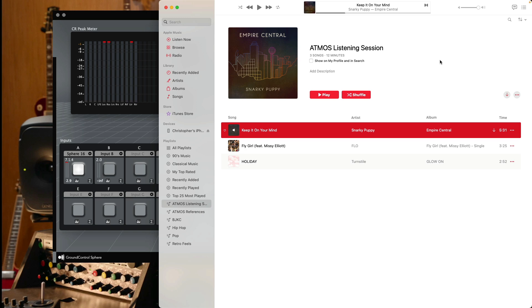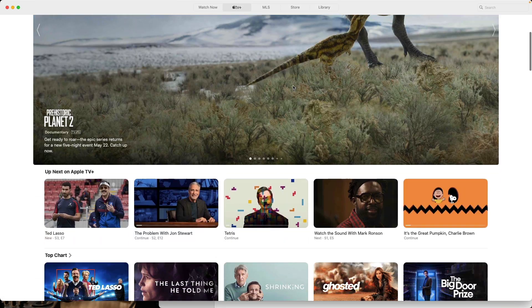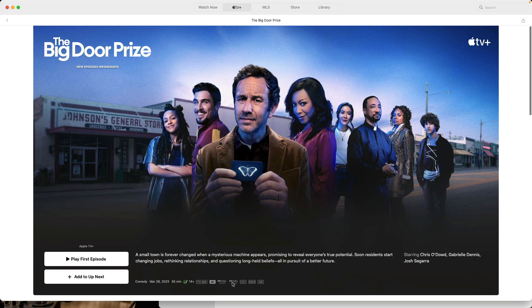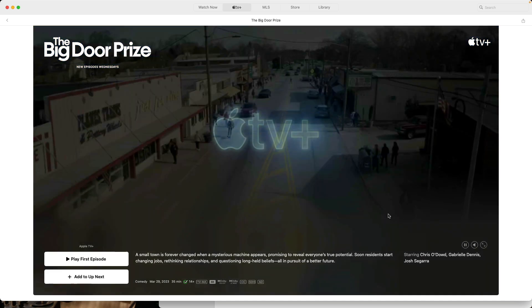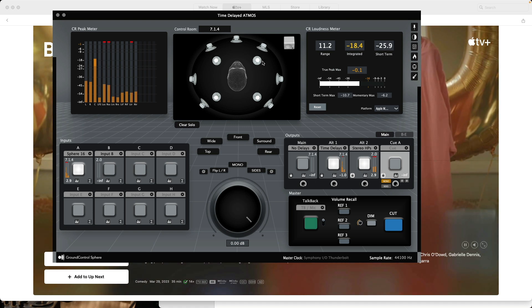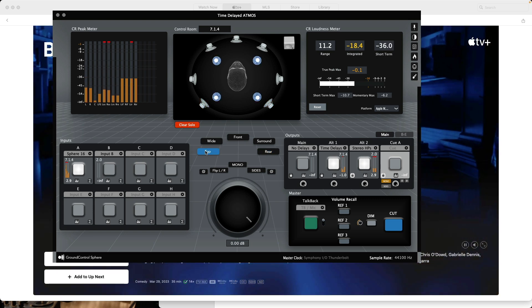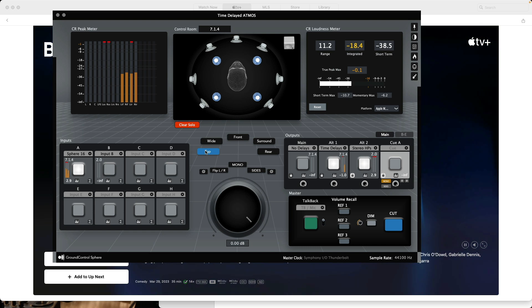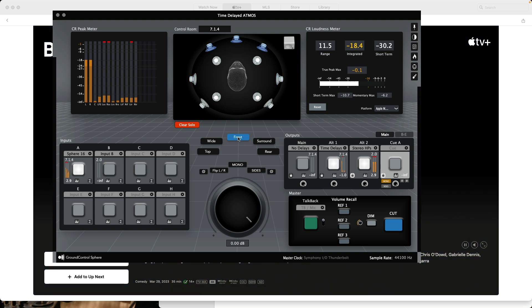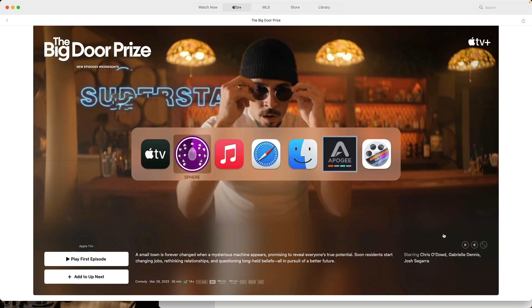That's the details on how to get playback going with Apple Music and Apple TV. Just to illustrate, let's open the TV app to confirm what I'm talking about is true. I'll click on The Big Door Prize to show Atmos playback — you can see it indicates Atmos playback right there. We can hear audio from the Apple TV show playing through the system, confirming Atmos is working. It seems to be working for me, and I hope it works for you too.